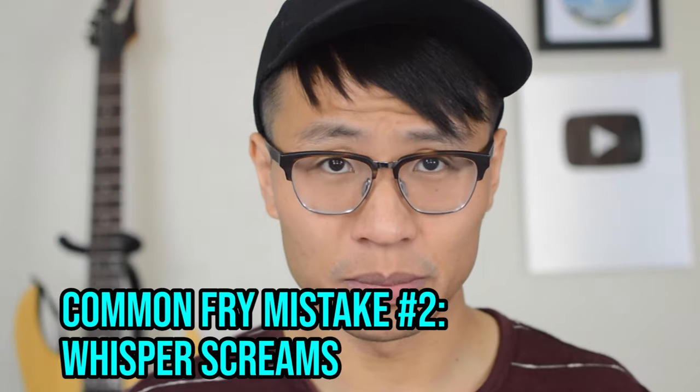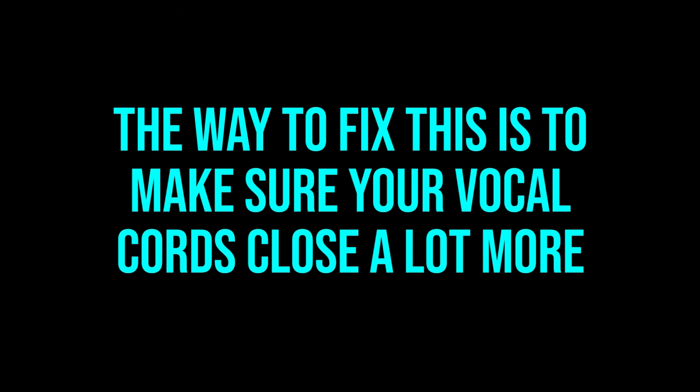Common mistake number two: whisper screams. Next is what I call whisper screams or airy screams. This often happens because people are using too much air and not closing their vocal cords enough. Oftentimes this happens because people are trying to make the volume of their scream louder, so they think, "I'm just going to add a whole bunch of air." But in the end, it actually ruins the resonance of the sound and ironically makes it quieter. The way to fix this is to make sure that your vocal cords close a lot more than they currently are during your attempts to fry scream.